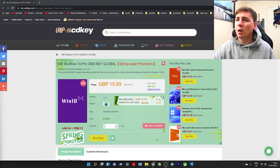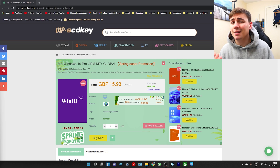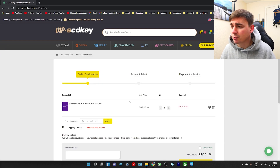Today we're talking about one of our favorite companies, which is VipsCDKey. As you can see we are on their website, and we're talking about the Windows 10 Pro OEM key global. I currently have it in Great British Pounds at £15.93, but I've got a little surprise for you. We're going to go down to the buy now section - Microsoft Windows 10 Pro OEM key for £15.93 - but I have a discount code for you guys.